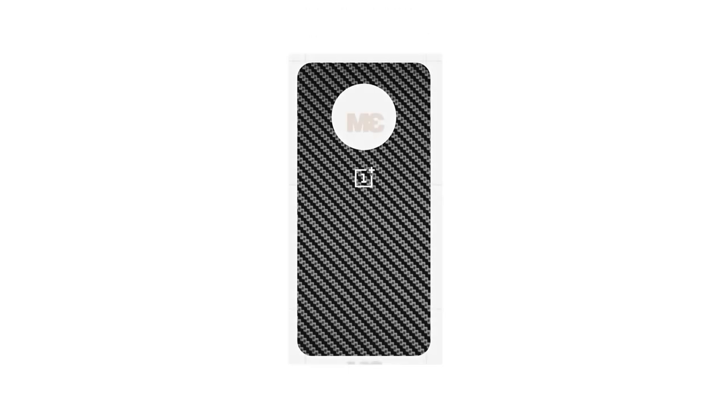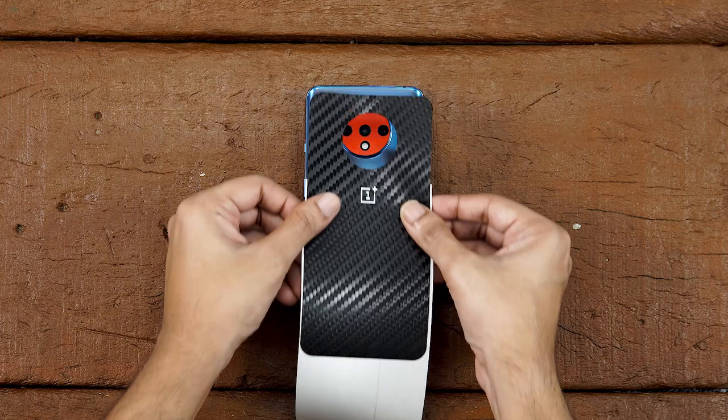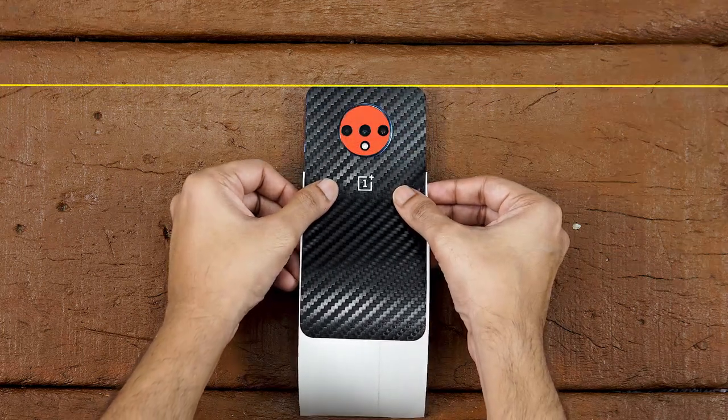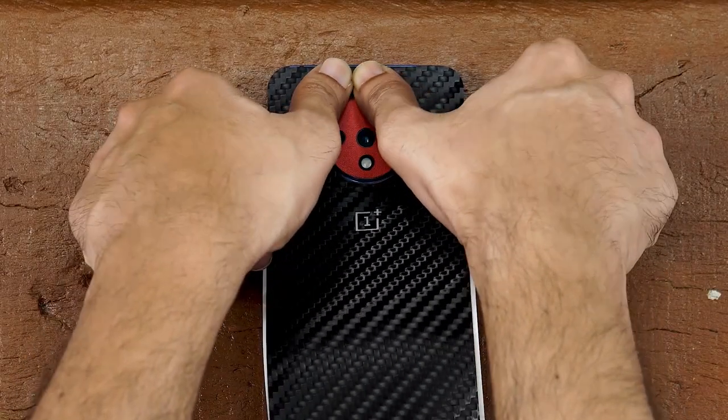First we are going to apply the glass back skin. Remove the skin from the 3M paper and reattach it as shown. Now just align the camera cutout of the skin with the phone's camera, making sure the skin aligns perfectly straight with the glass edge at the top. And apply some firm pressure on it.